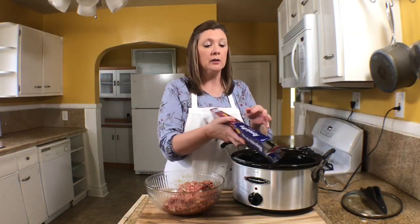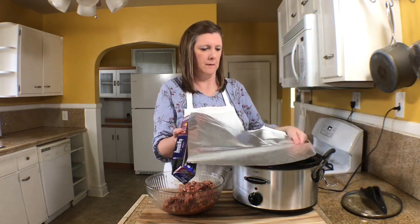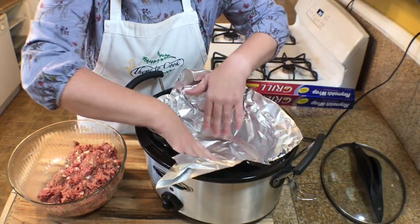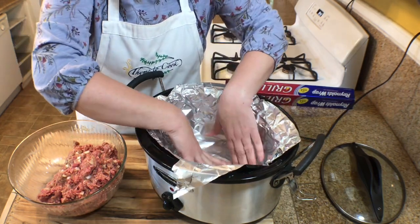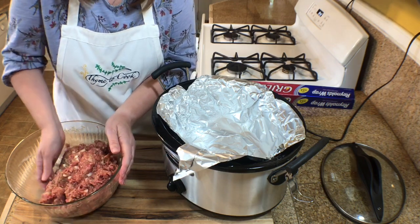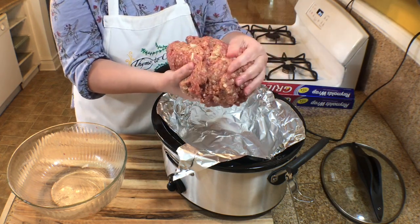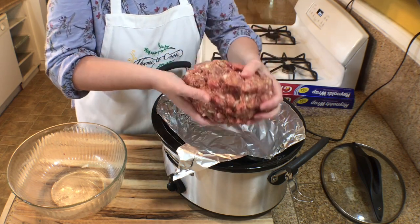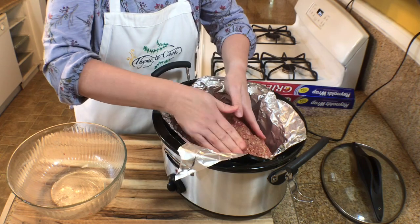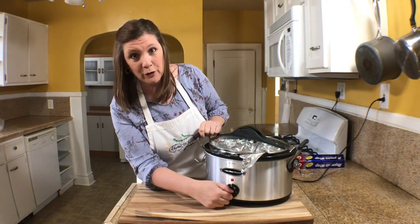Next I'm going to take some aluminum foil and line my slow cooker. Then I'll take the meatloaf mixture and place it inside, forming it into the shape of a loaf. I'll cover it and cook it on high for about four hours, or on low for about six hours.